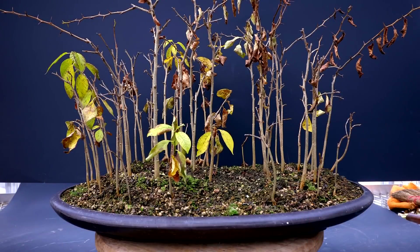Hi everyone, Nigel Saunders here. Today I'll be switching back to hardy trees. I'll be working on my Osage Orange Forest. My Osage Orange Forest was started from seeds. The seeds were sent to me by Dana and they first germinated in June of 2019, so they'll be entering their fourth growing season after this winter.